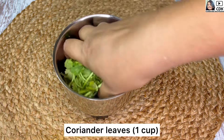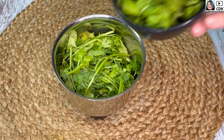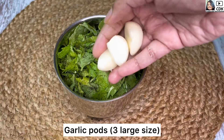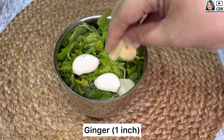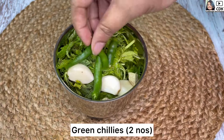Next, in the chutney jar we will add one cup of coriander leaves along with their soft stems, and half cup of mint leaves. Then we will add three large garlic cloves, one inch of ginger cut into smaller portions, and two green chilies or as per your spice level.